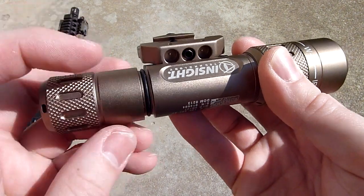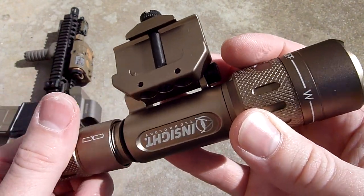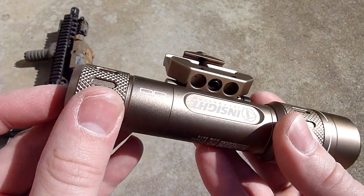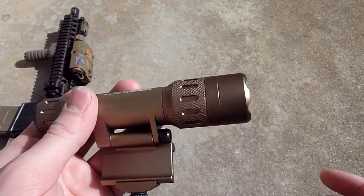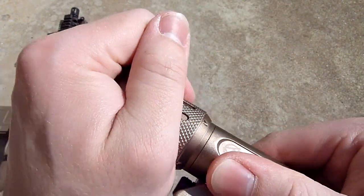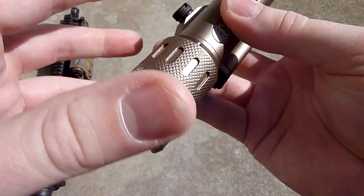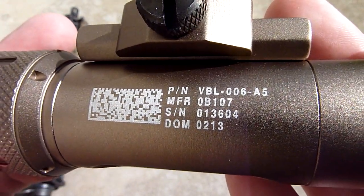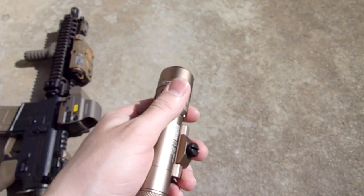I believe it takes two CR123A batteries. Later tonight I will do a comparison test with the Element M600C to show you guys how bright it is in comparison. I do hope they actually make another tail cap so you can run a pressure switch — having a light without a pressure switch is kind of weird by today's standards. On the real one I think you twist it and it goes into IR mode, but this one doesn't do that. It does have the Insight trademarks — the QR code or whatever you call that image. Let's get this mounted to my Mark 18.